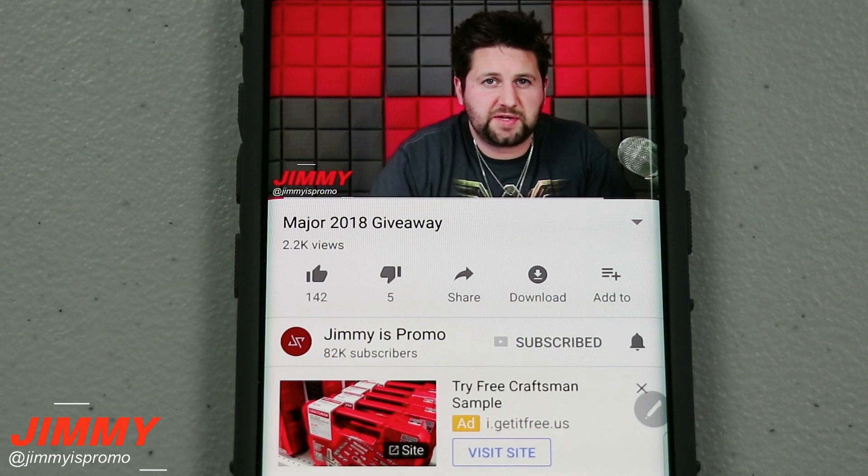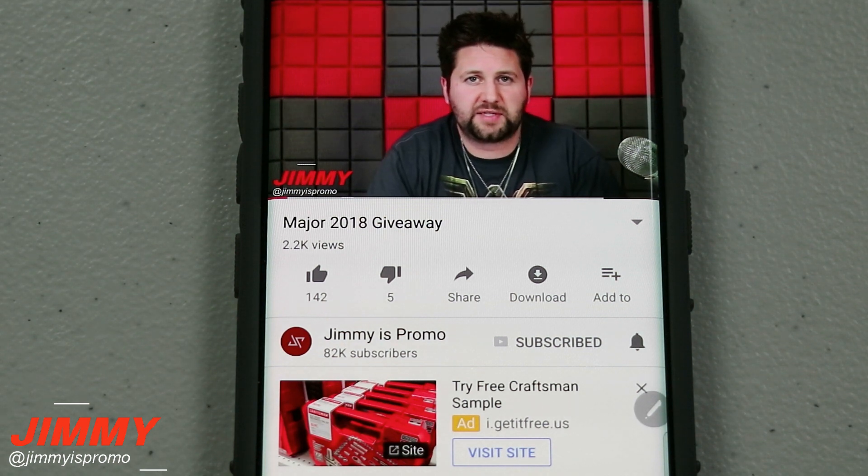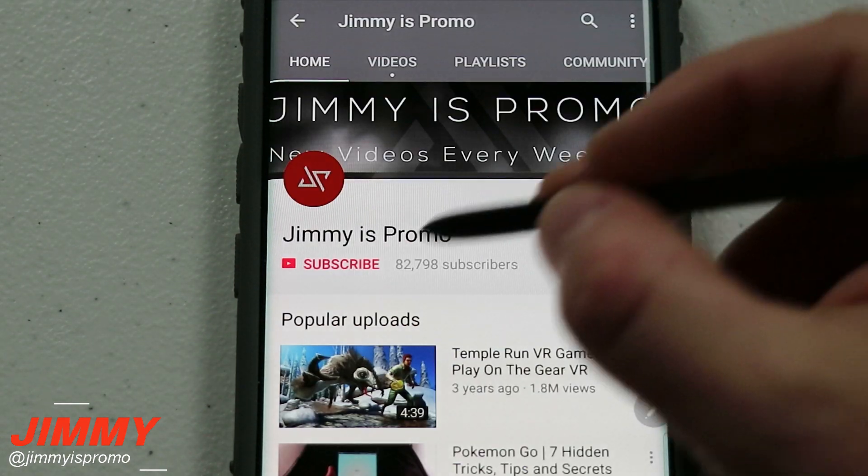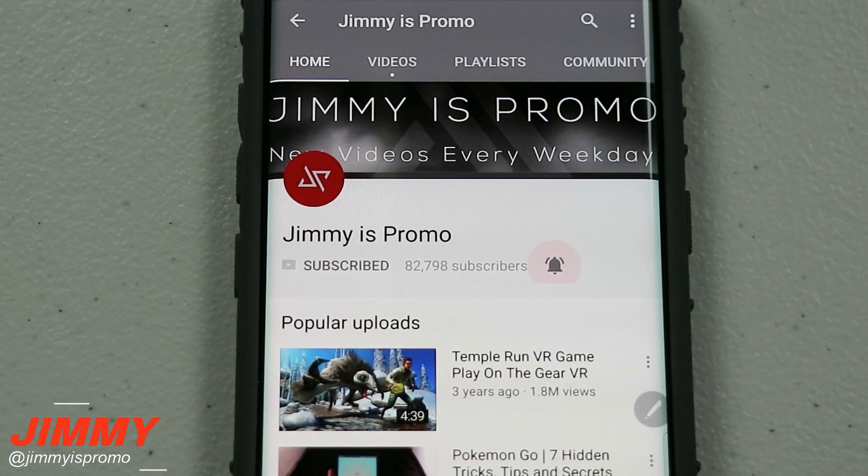Hello everybody, Jimmy it's Promo here, back again with another awesome video. If at any point in this video you guys like what you see, make sure you hit that like button, don't forget to subscribe and hit that bell for notifications so you get notified of any future videos. In today's video we will be testing a screen protector that has a lot of mixed reviews.